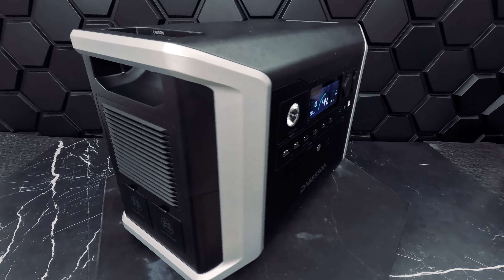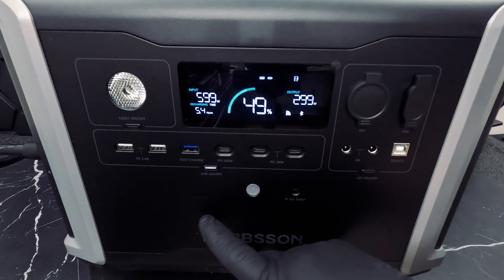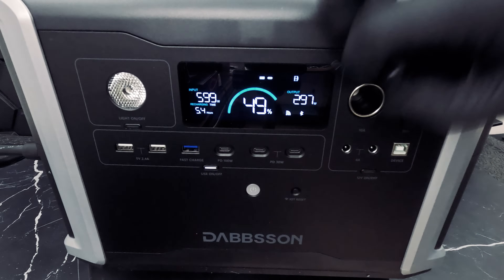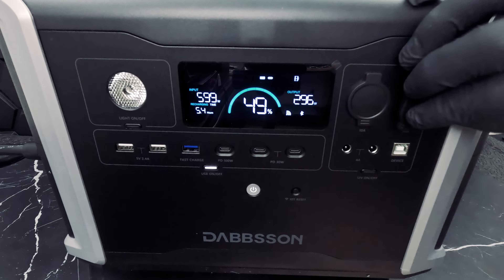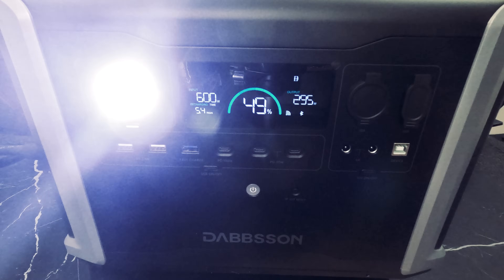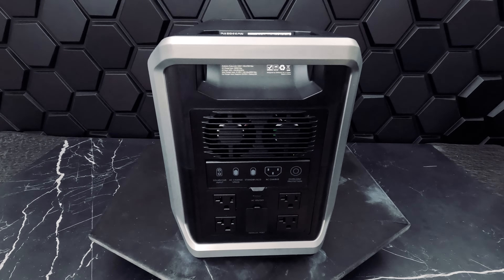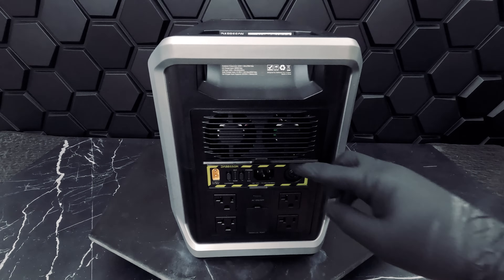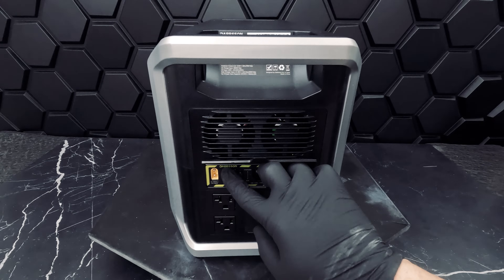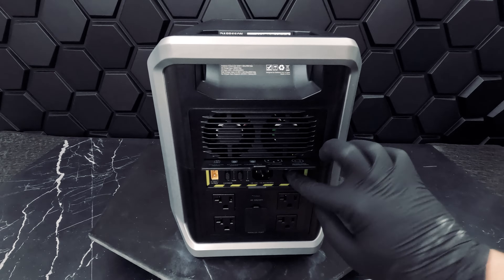Also take note that this unit is not waterproof, so it cannot be immersed in water or get wet. Here you can plainly see our 14 output ports: USB-A and USB-C ports, car power output, Anderson output, DC 5521 output, the LED light with three settings — dim, light, and SOS mode. On the side we have our AC outputs, and behind a lid we have charging input options including AC charging input and solar panel input, as well as the AC speed switch.